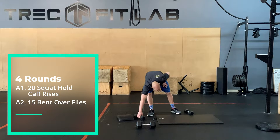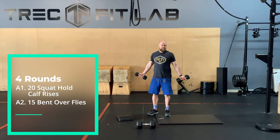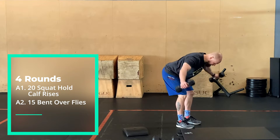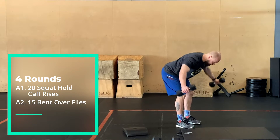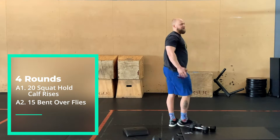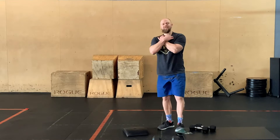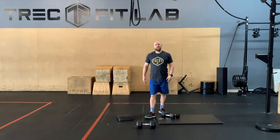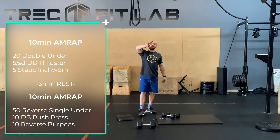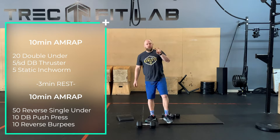Next move is bent over flies — you don't need a lot of weight, maybe some soup cans. This is essentially the T of the IYTs. Go down into your bent over fly position and squeeze back. As you do this, try to get the shoulder blades to squeeze together and down — not together and up. We don't want elevation, we want retraction. If your traps are jacked up after, the weight was way too heavy. That's 15 reps, three sets through.